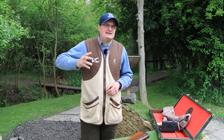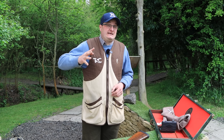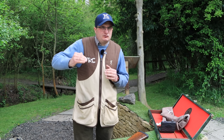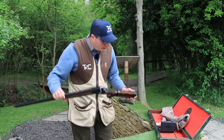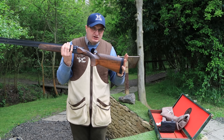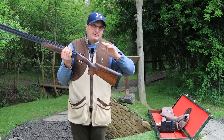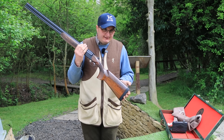One thing I will say, and you can Google this because it is on Google: Yielditz own 90% of the Turkish walnut in Turkey. So you can almost guarantee that the best walnut is going to go to Yielditz. It's little things like that really pushing Yielditz that step forward. I'm going to take the adjustable comb out and show you how the adjustable comb works on this particular model.